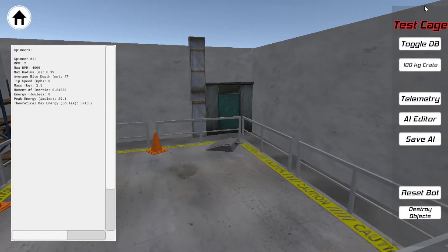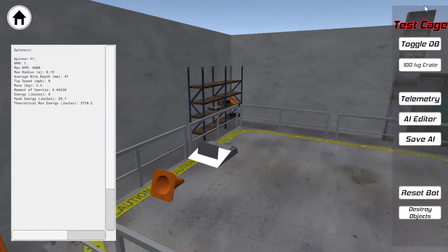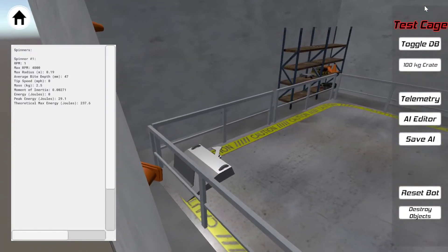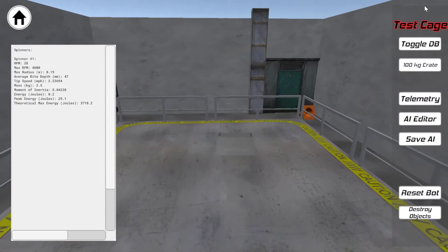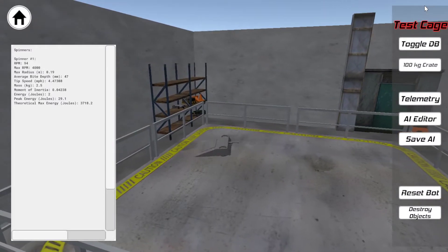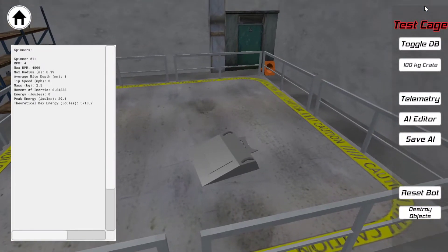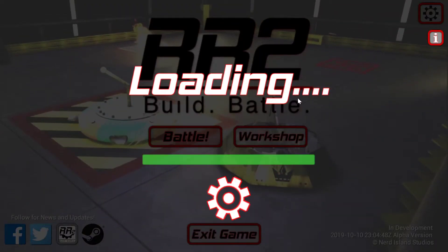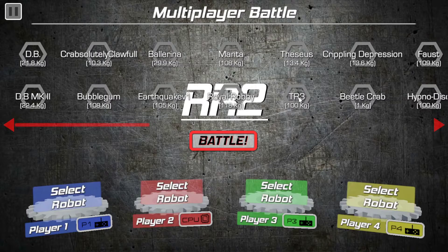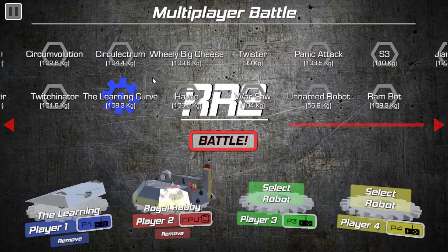But hey — if anyone watching this does at any point end up basing a robot on this build rather than just on the techniques, that's fine by me. You could enter that if you want, although that's probably flattering myself a bit too much to suggest someone might take my basic demonstration robot and turn it into something combat worthy! Yeah, time to go into the demonstration battles, starting with Royal Robbie as always, because in the current physics of the game, Royal Robbie is basically a punching bag.